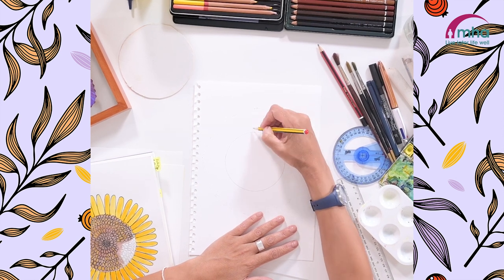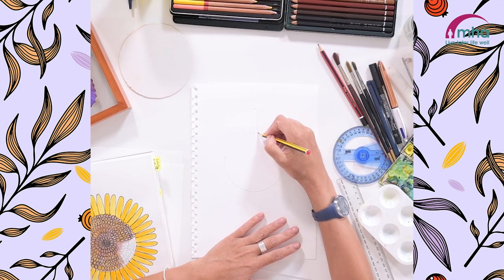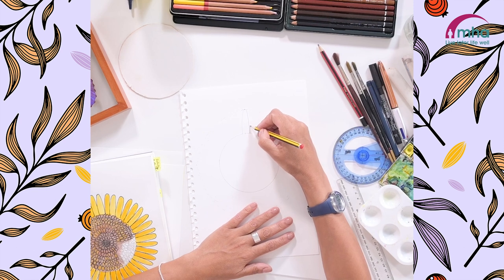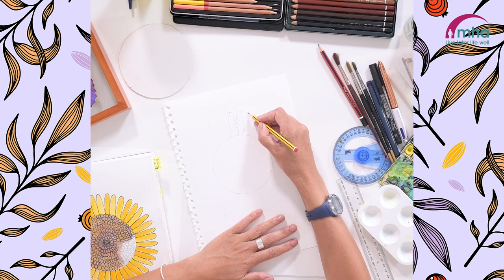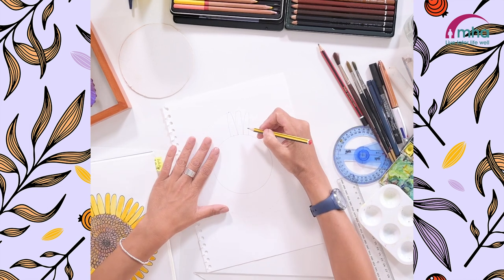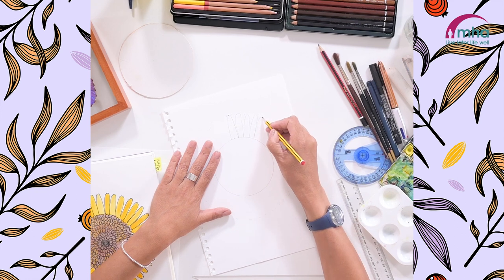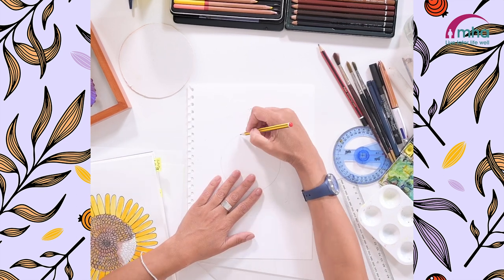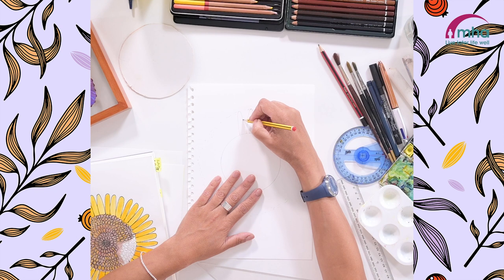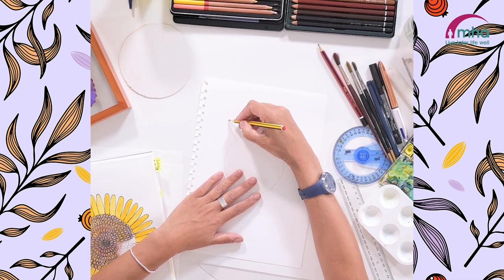I'm going to start off at the top here and start adding my petals. It's really just a case of going from one point on the circle all the way up to your line, curving round. If you notice I'm moving my paper around just to guide me on my way around. Don't worry about the shape of the top — each one doesn't have to be identical to the next one. They can be uneven, that's absolutely fine.